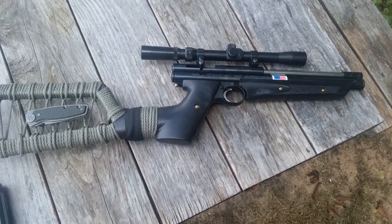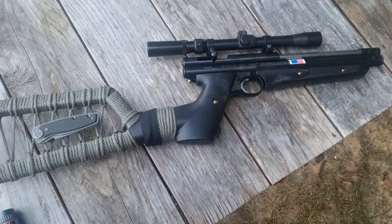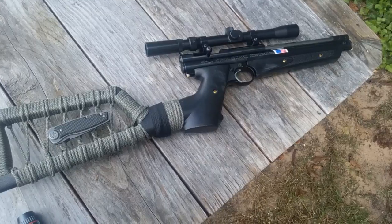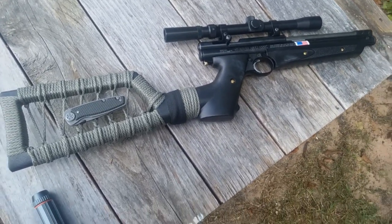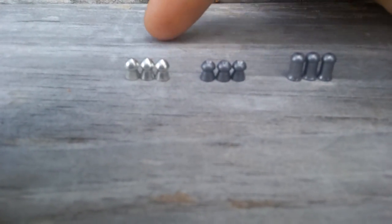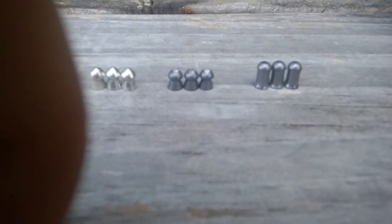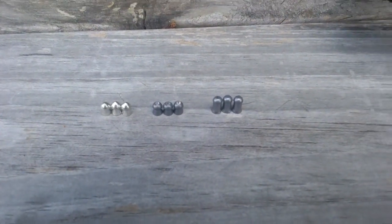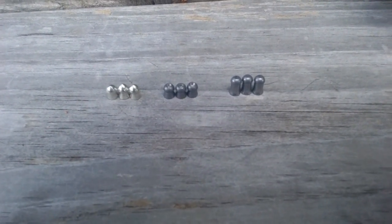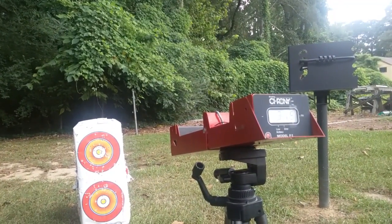It's been a while since I made a pellet video. I'm gonna do a chronograph test today on my Crosman 1377. I haven't done any valve work or spring work — it's stock with a couple add-ons. I did buff and polish the trigger and compressed the spring a little bit to make it softer. I'll be testing PBAs at about four and a half grain, then 7.9 grain Crosman Premier Hollow Points, then 15 grain Sniper Magnums — three pump, six pump, and ten pump on each one.